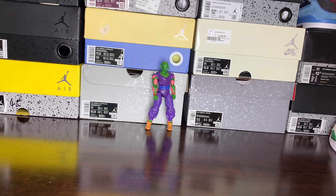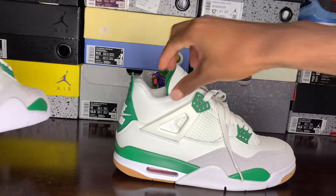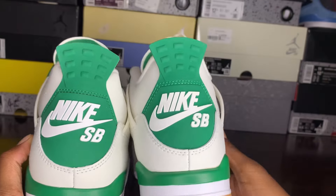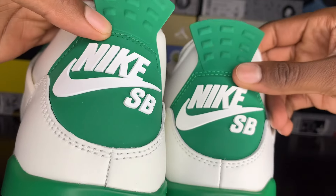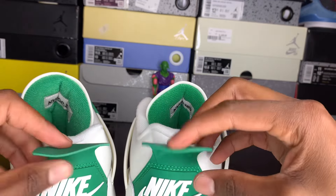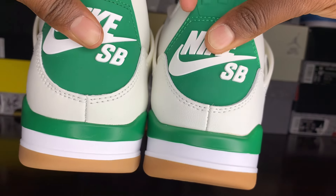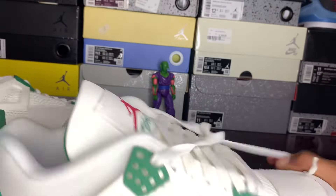Let's go ahead and jump into the shoe — this time we're going to start off with both right pairs. Let's take a look at that heel first, the iconic Nike SB. Looking at it, the stitching right here is a little different — it looks like it's darker green on one and lighter green on the other. Tabs feel the same, they both got that kind of flimsy back tab. The retail is a little bit more flimsy than the rep. The bottom color is a little bit darker on the rep, not too much of a problem but it is a little bit darker.